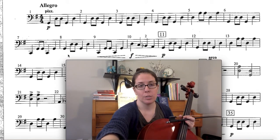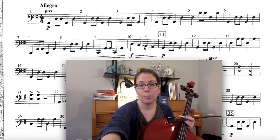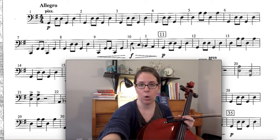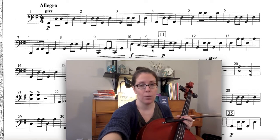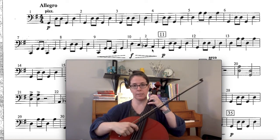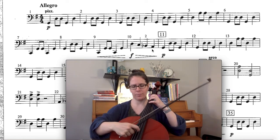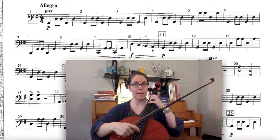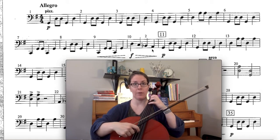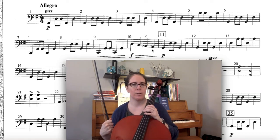After we play C and G, then G and D, then C and G again, we have this nice little walk-down from open D to C to B flat to A. The finger numbers here are: open for D, four for C, two for B flat, and one for A. That's the only tricky note in here. If you play three fingers instead of two for B flat, it won't sound as cool — it's not in the style — so make sure you get that B flat in there.